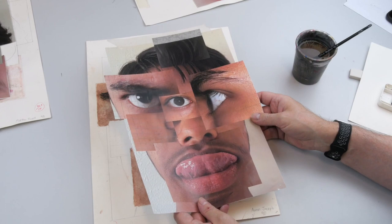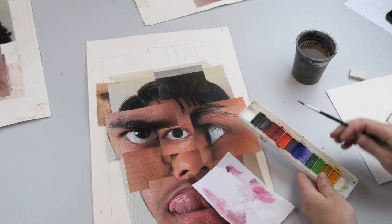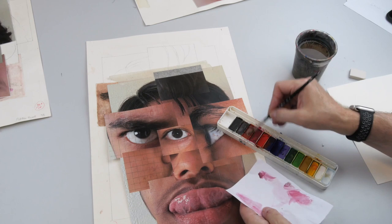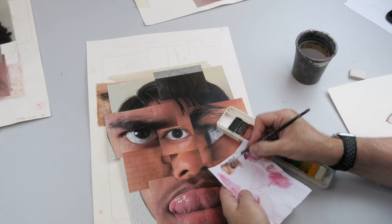So here we have a slightly darker skin tone. In the last one we worked generally with the red colors and a little bit of brown, whereas here we're probably going to want to work with a little bit more of just the browns — maybe a bit of the darker browns in places — but again incredibly watery.